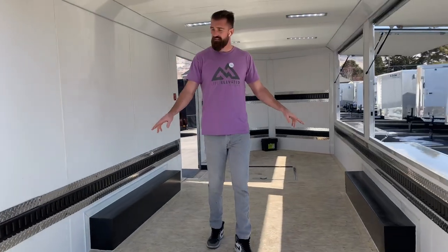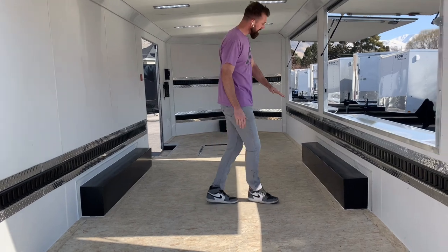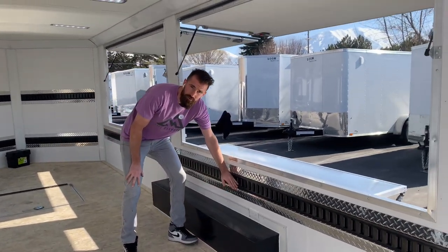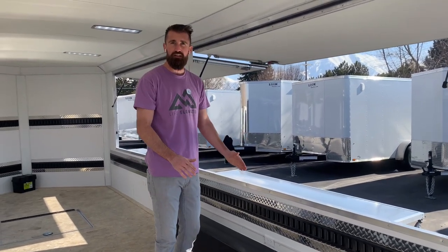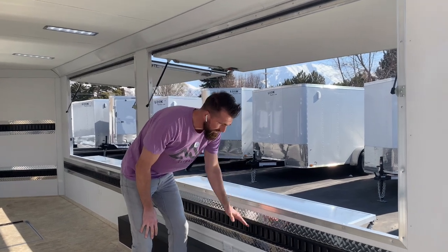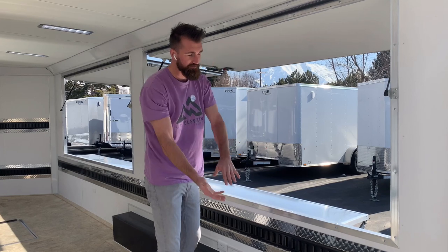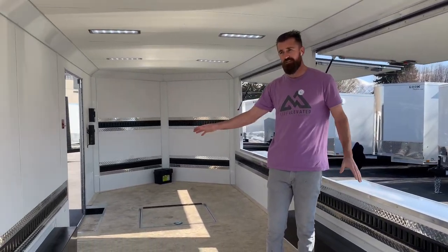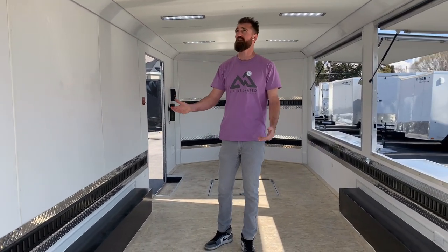We added four outlets in this for running credit card machines and all that stuff. The customer also smartly added e-track right below these windows — they make brackets that fold down so you can mount a countertop on a folding bracket, fold it up, and have a countertop sitting right here that's totally removable when you're not using it. E-track runs down both walls, recessed, so that you can tie all your products to the walls.